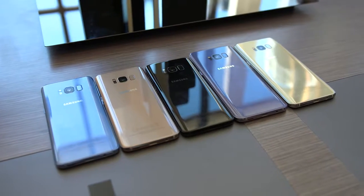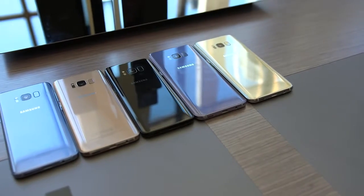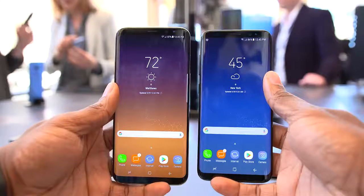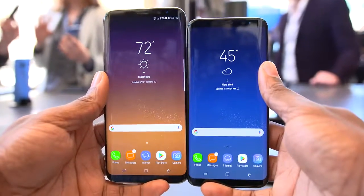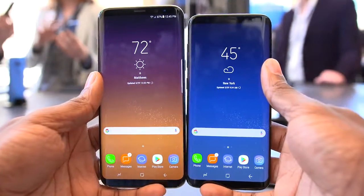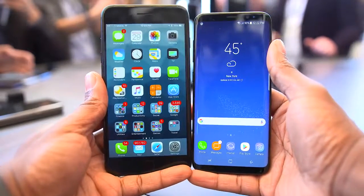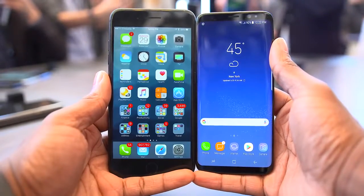This is undeniably a beautiful phone and I like the direction Samsung is going here. They're even offering quite a few colors like coral blue, maple gold, midnight black, orchard gray, and arctic silver. So if you're looking for variety they've got it, but I'm going black. What's crazy is that the smaller S8 has a 5.8 inch display and the S8 Plus is 6.2 inches — that's a lot of screen on a small body. I compared the S8 to an iPhone 7 Plus and even though the 7 Plus is bigger, the S8 had way more screen real estate to offer.